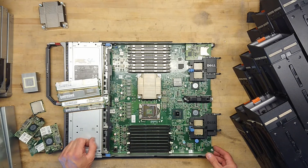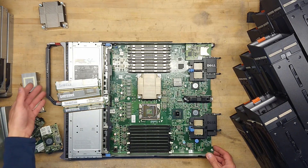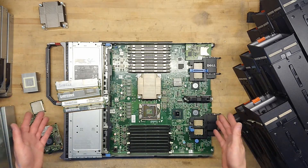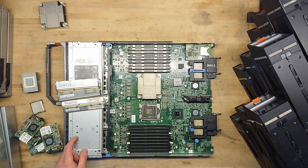This was a pretty quick teardown of a blade server. I just couldn't let this be thrown out without showing you guys what's inside one of these. I hope you enjoyed it and until next time, see ya!